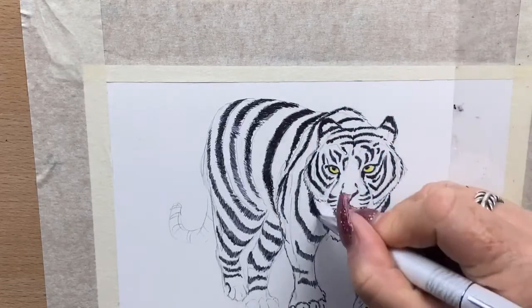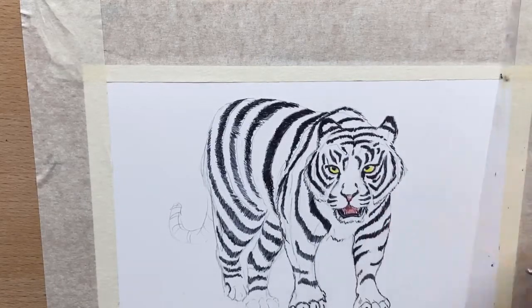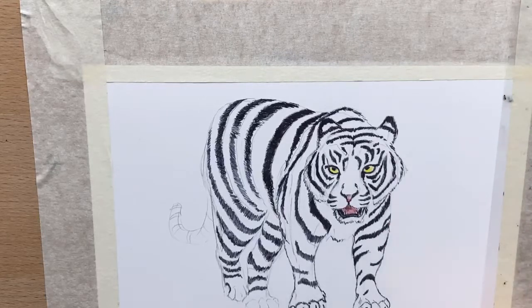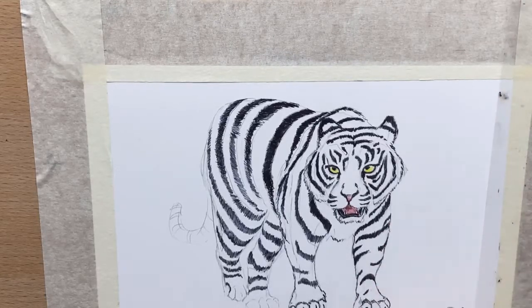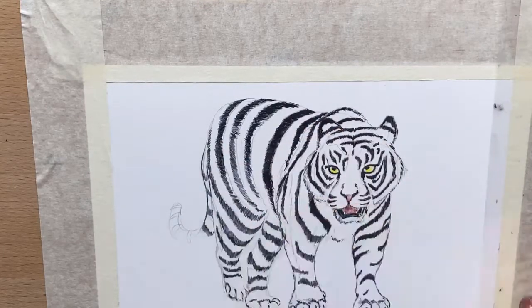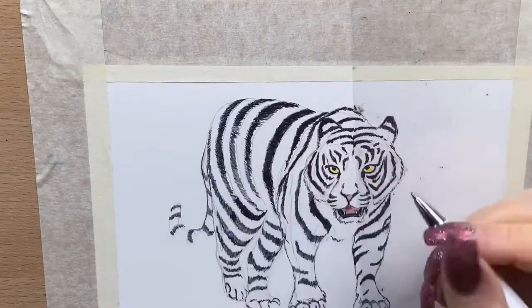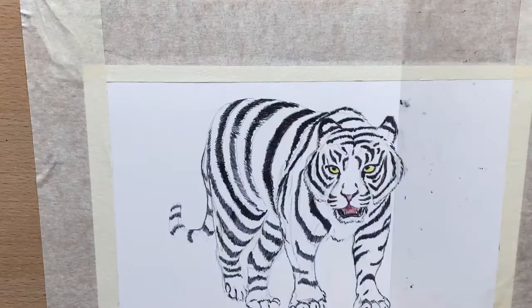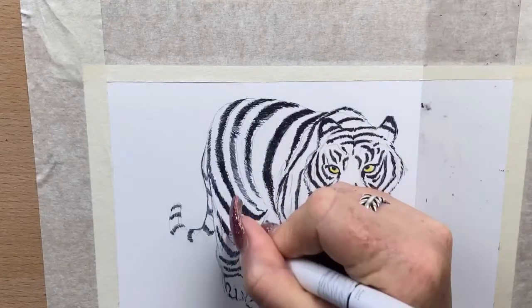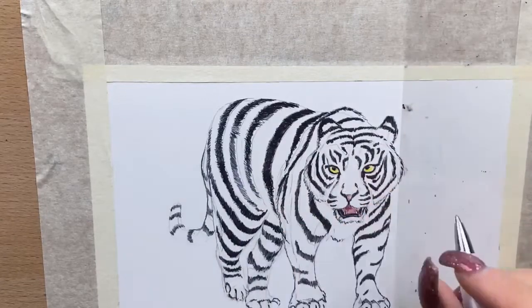I use the Parker pen to darken up the darkest darks — anywhere that I see is a darkest point on this tiger. Then I've gone back to my normal pen, filling in around his tail, tidying up around his toes, and then going back in again with the darker marks to start building up in the shadow areas.